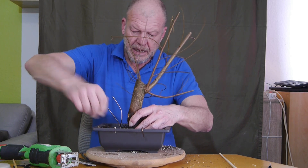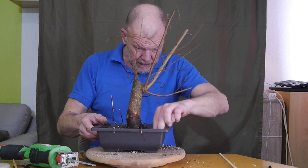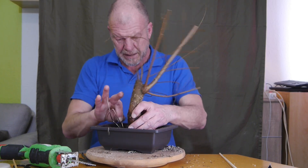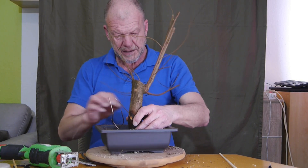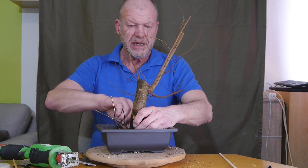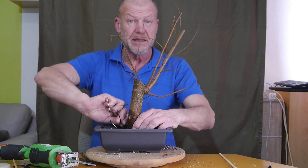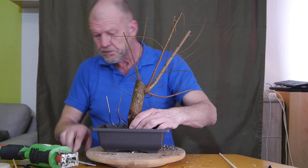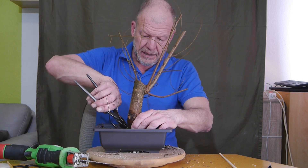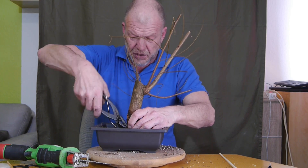Schauen wir mal. Hier ist der Draht drum. Hier nehmen wir den Draht auf die andere Seite quer drüber, weil da nichts ist, was halten könnte. Aber wer sich mit Ulmen auskennt, der weiß auch, wie schnell die Wurzeln machen an den Schnittstellen. Was ich jetzt gerade abgeschnitten habe, das wird nicht lange so aussehen – in zwei Jahren ist das ein dicht mit Wurzeln gewachsener Topf hier.